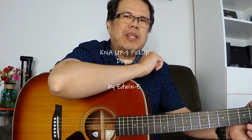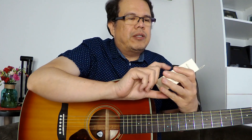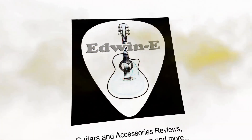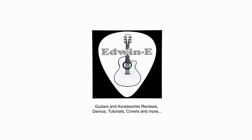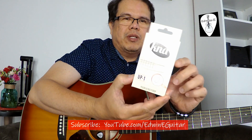Hi guys, Edwin here. Today I will give you a demo on another guitar accessory. This is an acoustic guitar pickup — it is a KNA UP-1, from Cremona USA and manufactured in Europe. It's a piezoelectric pickup.